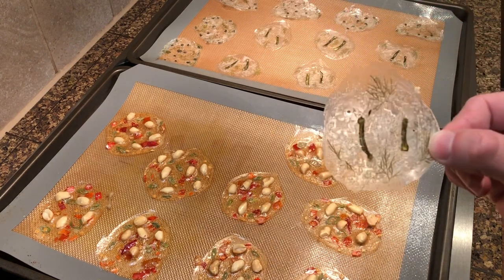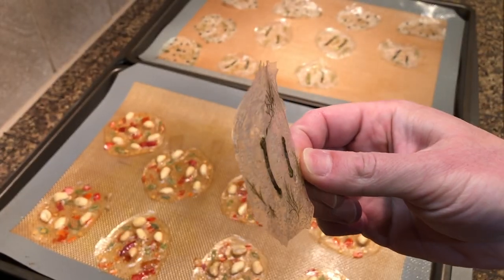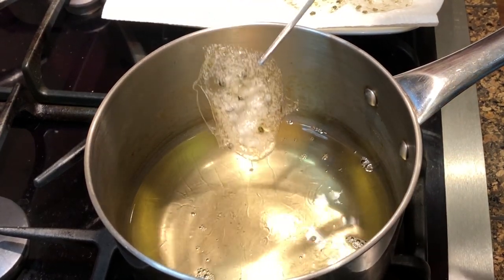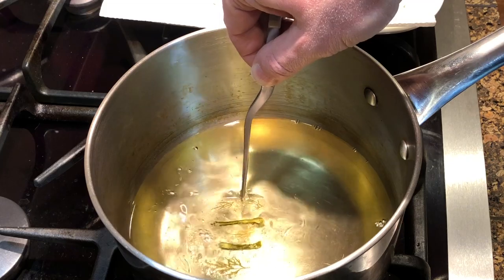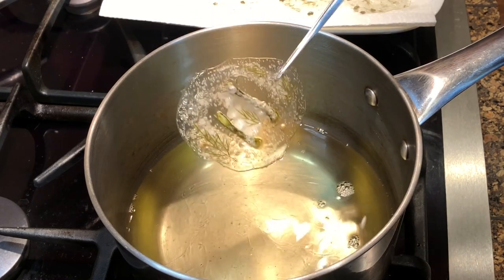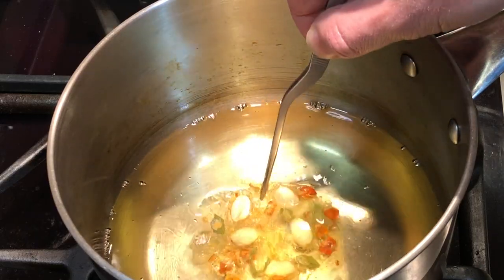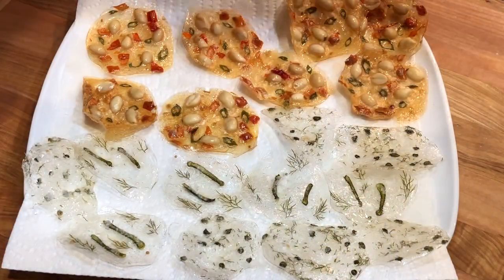The chips can be served just like this, but by quickly frying them in a medium temperature oil — about 300°F — it enhances the crispness and makes them more translucent and glass-like. The chips fry quickly. Once they start to pop, they're ready. If they puff up, the oil is too hot. The chips can be sprinkled with a little salt.